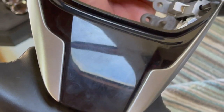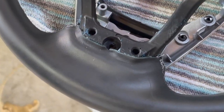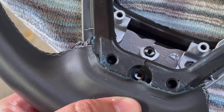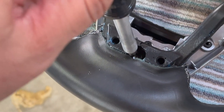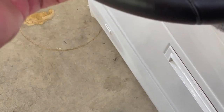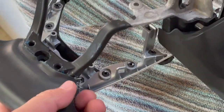Next thing on the agenda is to remove this center piece here — we've already pried it out a little bit, but I just wanted to show you what we did. Here is this plastic piece — that gray one that's out. We just used a screwdriver and pushed it in slowly. Make sure that you have enough clearance down here so when it pops out it doesn't push back on itself.